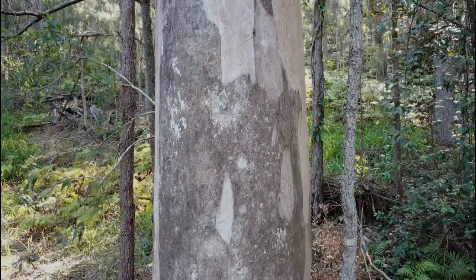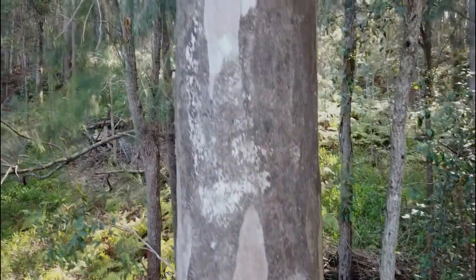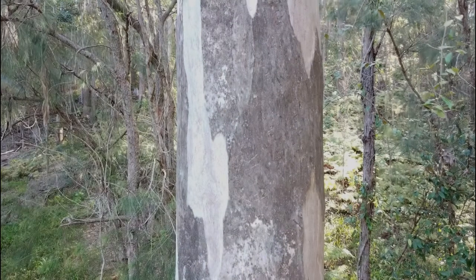When the bark sheds, it exposes large irregular patches of cream to bright orange underneath. After time, this colour fades to a greyish-brown colour. Other grey gums have a similar pattern, but the grey is usually darker.